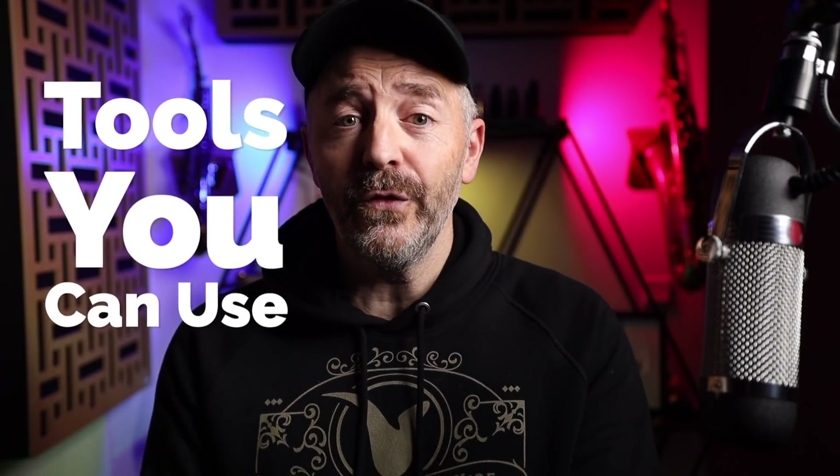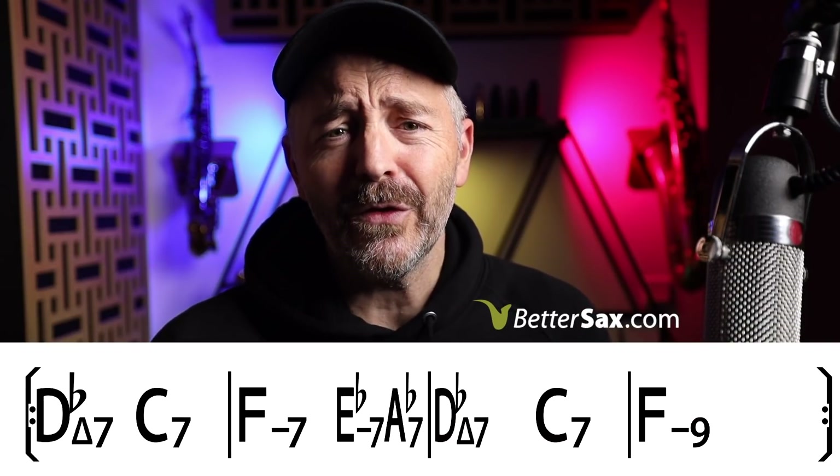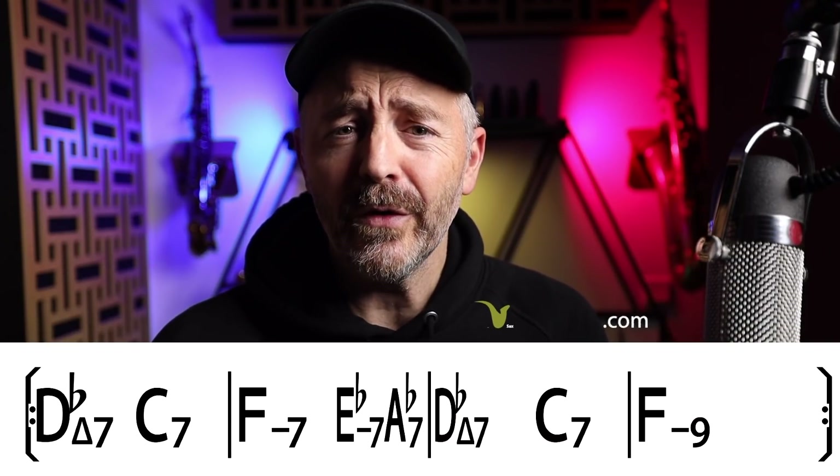You heard me playing over 'Just the Two of Us,' which is one of the all-time great songs. In this video we're going to do a quick lesson on some basic tools you can use to play better solos over this song. Jim at Calf here from bettersax.com, and as you can see there are quite a few chords in 'Just the Two of Us.'